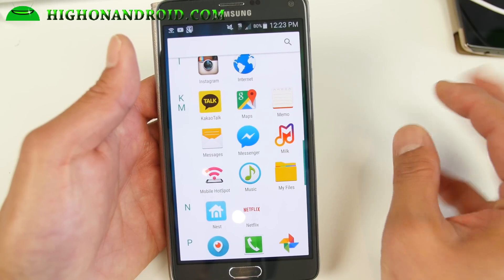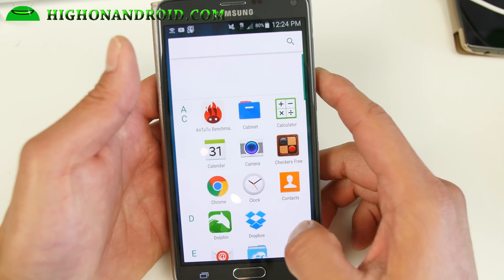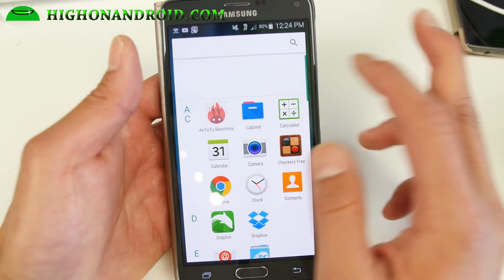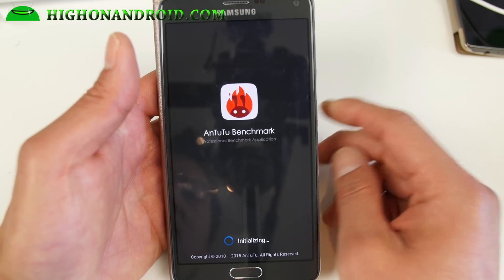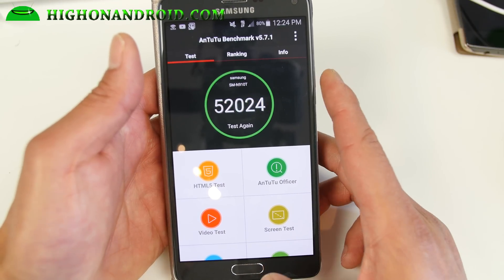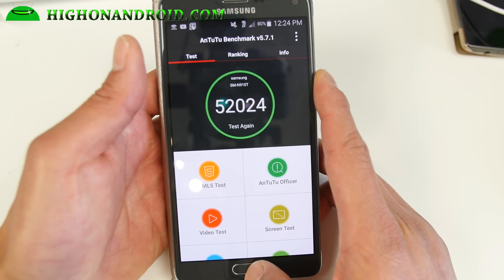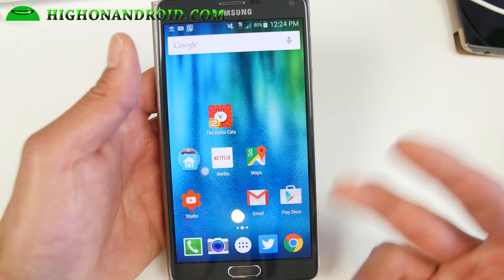It is actually a really simple ROM — there's not too many customizations you can do, but it is really fast. I've got my highest score so far on Lollipop with Antutu: 52,000. On stock Lollipop I was getting like 50,000. So if the benchmarks don't prove it, at least just try this ROM.